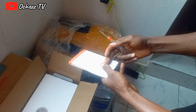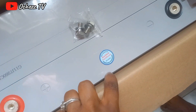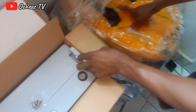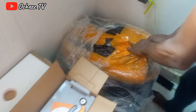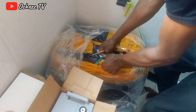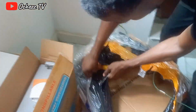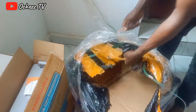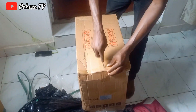We invited the solar expert to come and have a look at what we ordered from China, so he can tell us one or two things we might need for the installation to be complete. He opened the battery and checked it out, then went ahead to open the other packages. These are the accessories, and the other one is the big inverter.